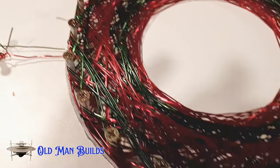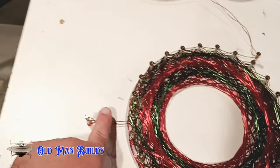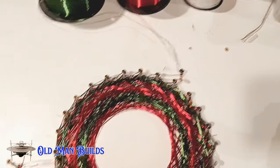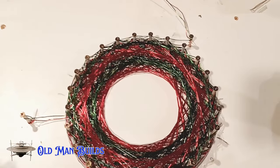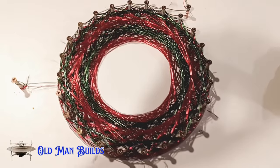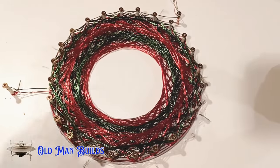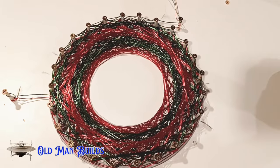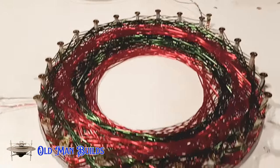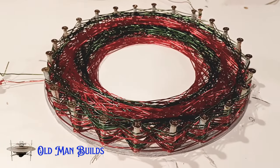For a first attempt it's okay, but not anywhere close to where it needs to be. I missed the switch, so I ended up with two different sides — that's a failure on my part. There are a couple things to clean up before I go on to the second attempt. I wanted to get everybody to take a look at where I was on the first attempt, and then we'll see if we can make it better.